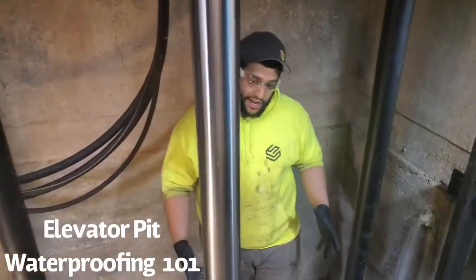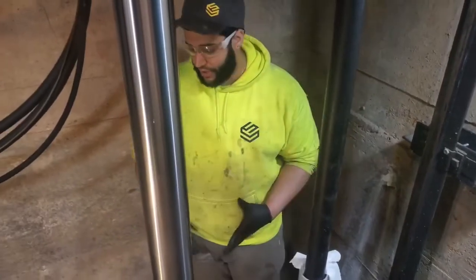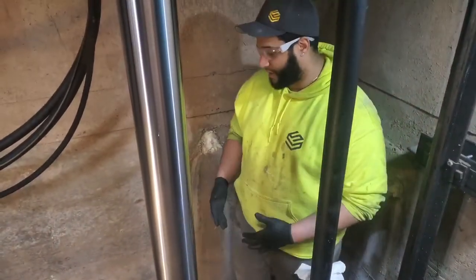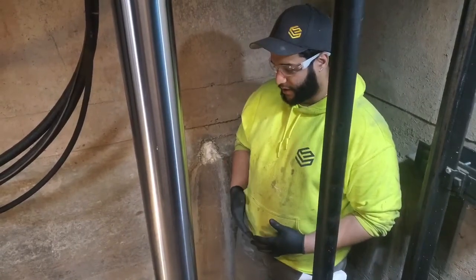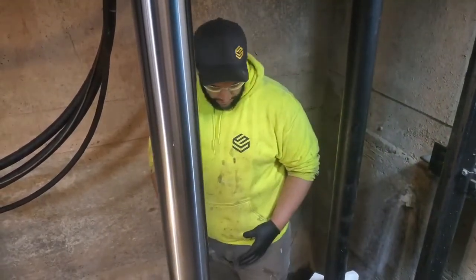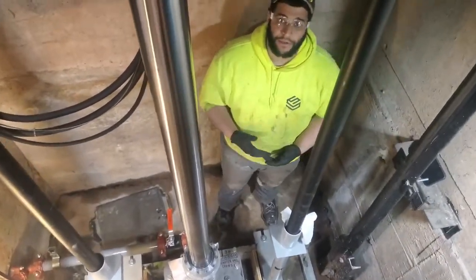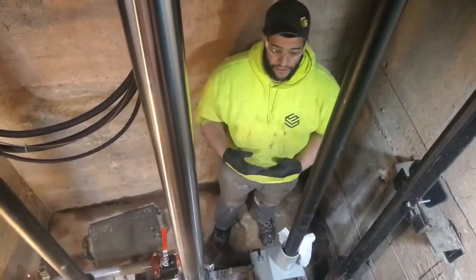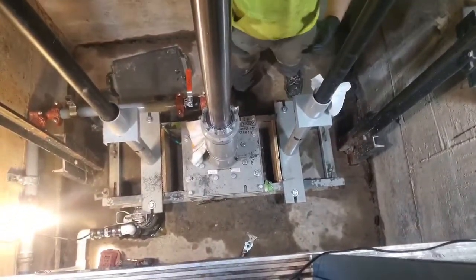Hey guys, how's it going? We're here today in the elevator pit while we're waterproofing. What we're doing here today is going inside to look for any water infiltration to stop the leak, because if the elevator pit is leaking and it gets too high, a lot of things can happen — electrical problems, mechanical problems. So we come in and stop them so they can avoid those future problems.